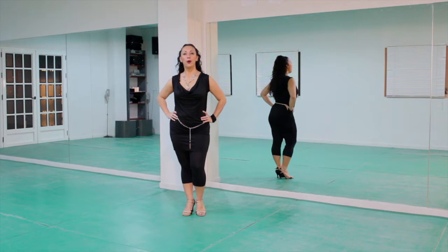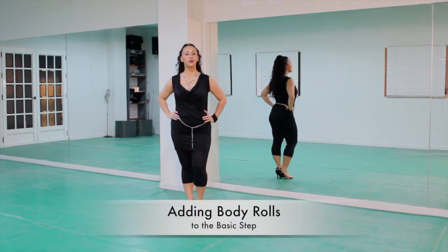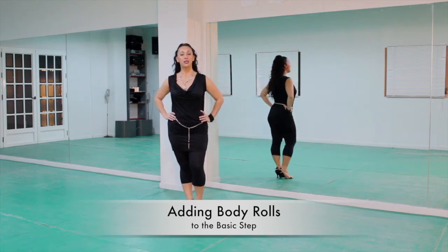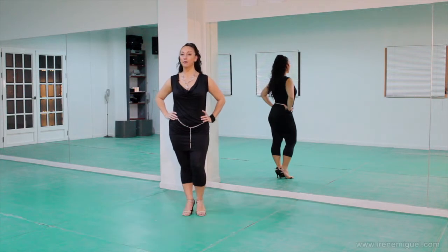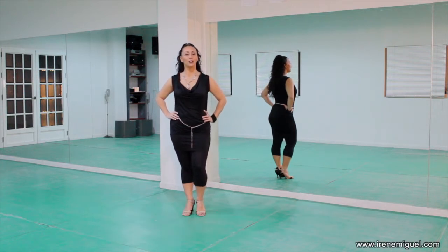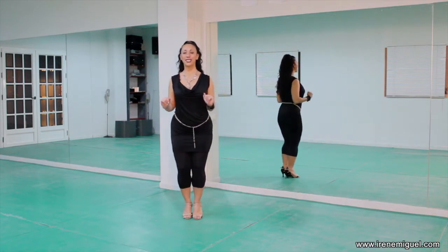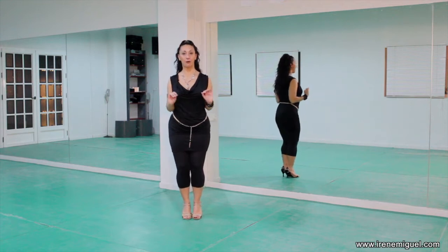Let's now add body rolls with weight transfer and Cuban motion, which we've done in the body movement section, to your basic steps. The principle is the same, it doesn't matter which timing you choose to dance on. I'm going to show you on a compact step on two this time — from the front, from the side, and from the back, and then I'll break it down.